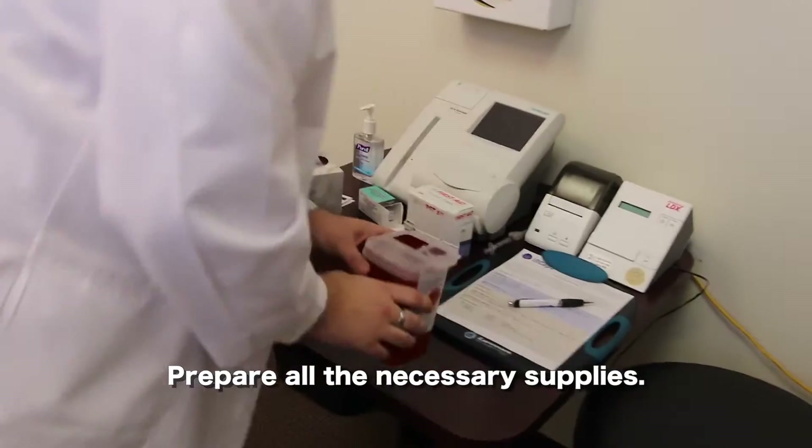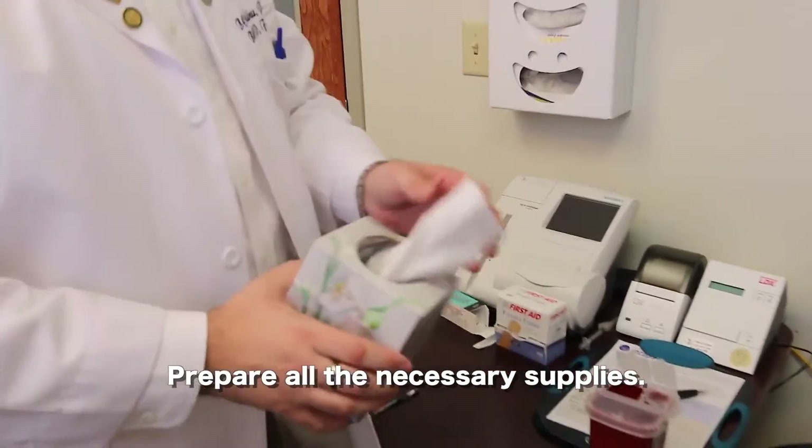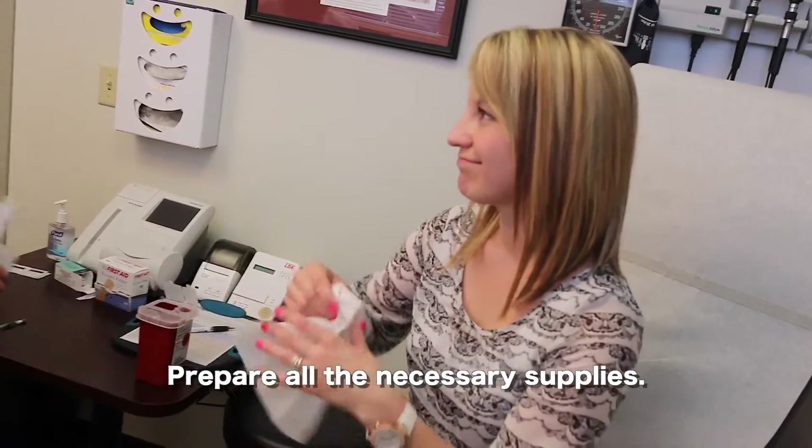Step two is to prepare all the supplies that are needed for the vaccine. In the case of intranasal administration, all you need is the vaccine and a box of tissue.